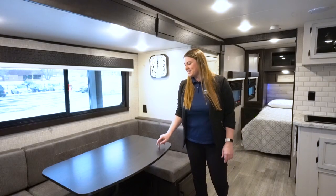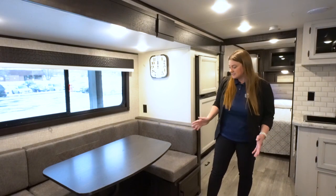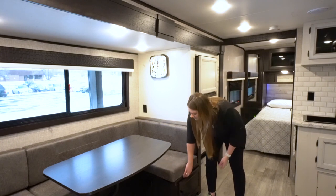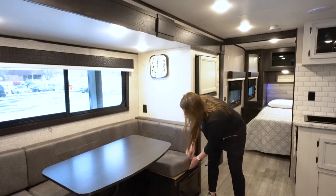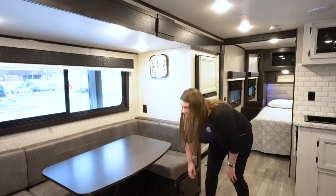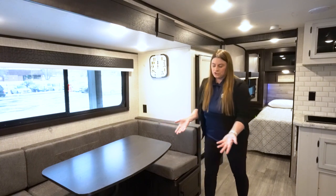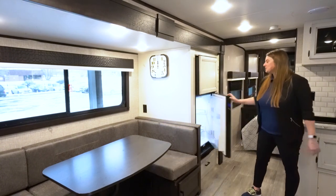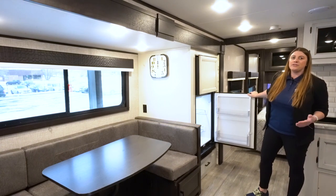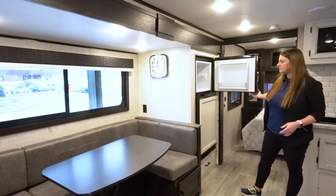You've got a nice-size U-shaped dinette. This drops down to a bed and can sleep one to two people depending on size. You're also going to have storage underneath, accessible from the sides, or from the front even when the bed is in the sleeping position. This one is a 12-volt refrigerator — you can also get the option with gas and electric. Nice-size fridge, nice-size freezer.